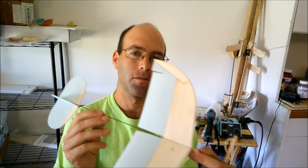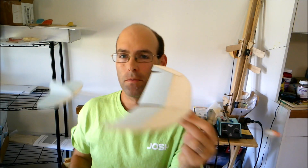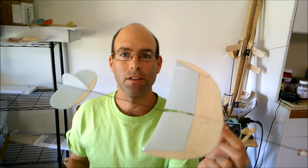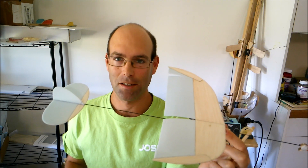Hi there, I'm Joshua Finn from J&H Aerospace, and you should be coming directly from the build video for the 2021 Super Protégé from J&H Aerospace for the 2021 Science Olympiad Elastic Launch Glider contest season. Yes, that's a mouthful.